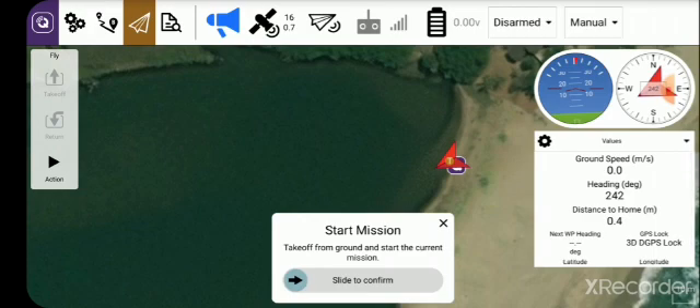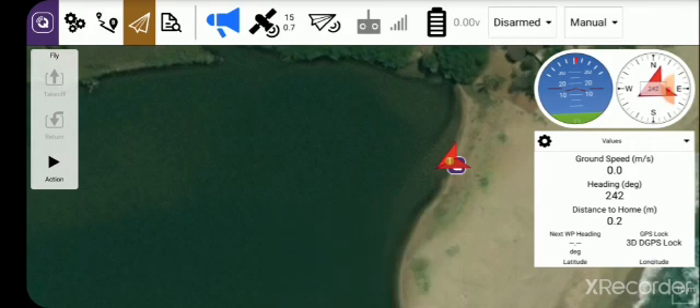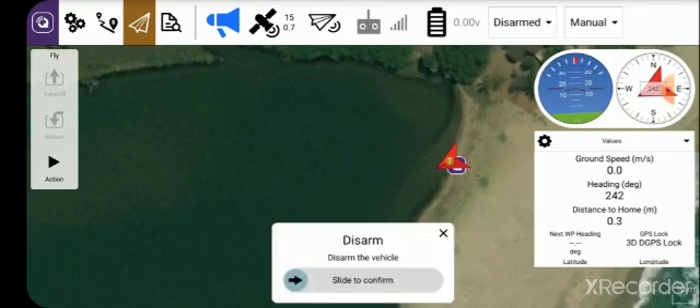Now we're going to click on the mission icon — the flying bit. This is one of the most important parts of this entire video. It says Start Mission, and the inclination would be to immediately start the mission by sliding the little arrow to the right — but you cannot do that, you must not do that, you must never do that until you have armed the boat. Starting the mission before arming it will put the speed controller into programming mode and you'll lose important factory-set parameters. Very important — tell you three times: when you see this screen, don't start the mission.